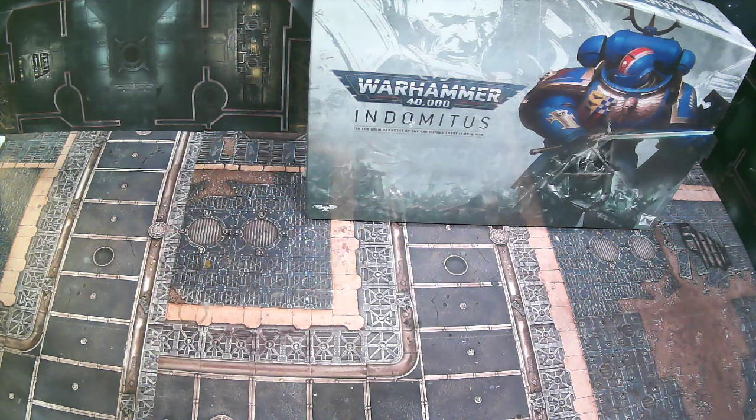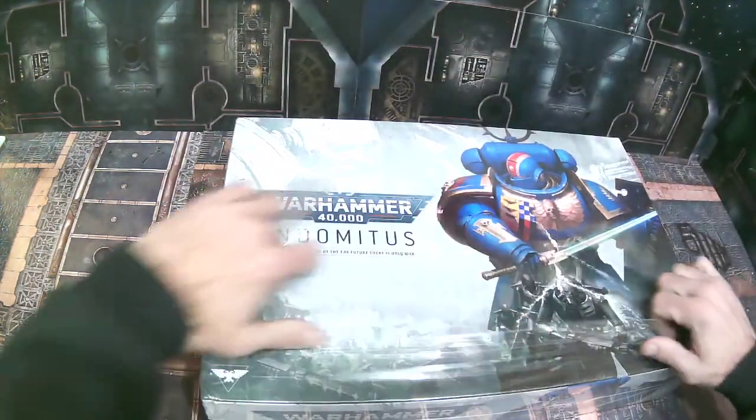I bought three copies of Indominus — I was fortunate enough to get three from Games Workshop — and two of them arrived like this. The actual boxes they were shipped in were not damaged at all, which means these items were damaged before they were put in the boxes. No business I have ever seen would ship you a brand new item in this condition without the shipping box also being damaged, meaning someone packaged this knowing it was damaged and still shipped it to me. Absolutely absurd.